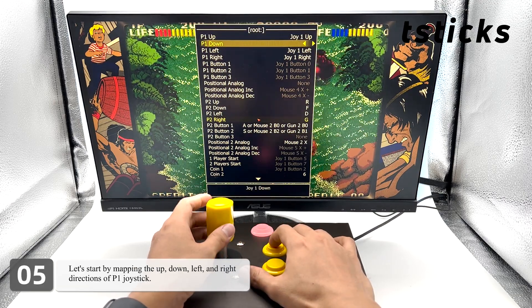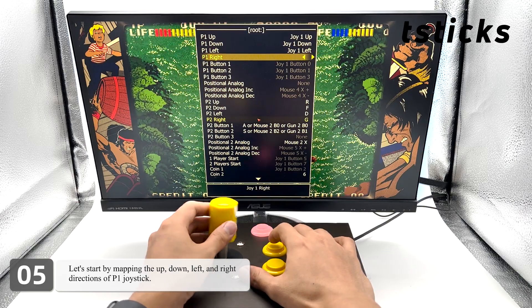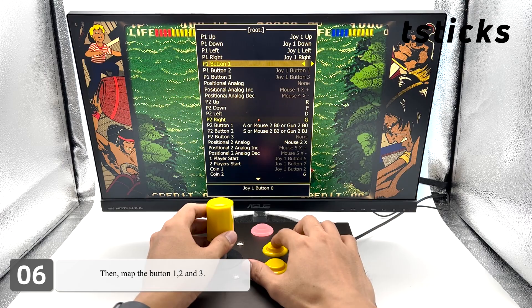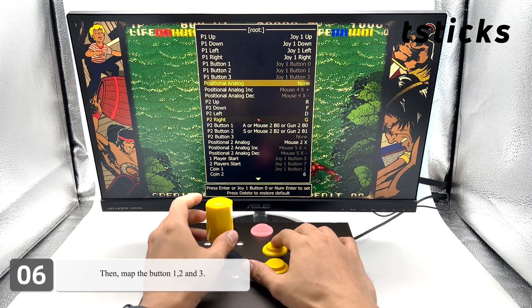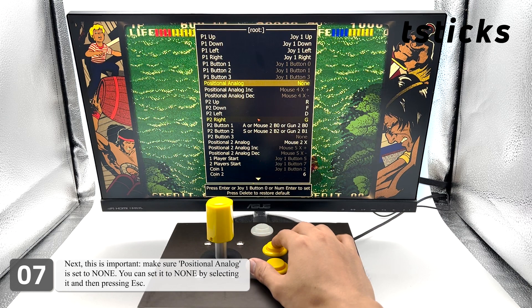Let's start by mapping the up, down, left, and right directions of the P1 joystick. Then map buttons 1, 2, and 3. Next — this is important — make sure 'Positional Analog' is set to None. You can set it to None by selecting it and then pressing Escape.